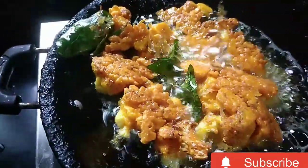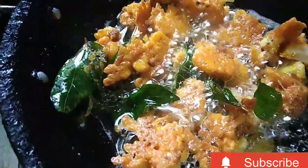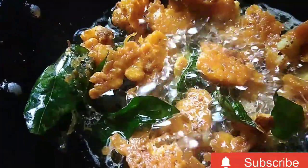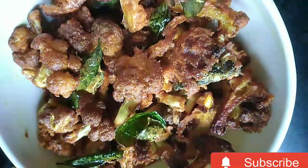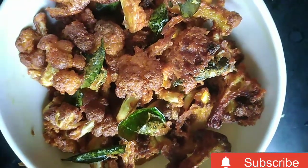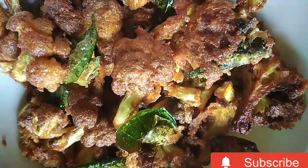Your cauliflower fry is ready. We will enjoy this as an evening snack — it is a super tasty dish!